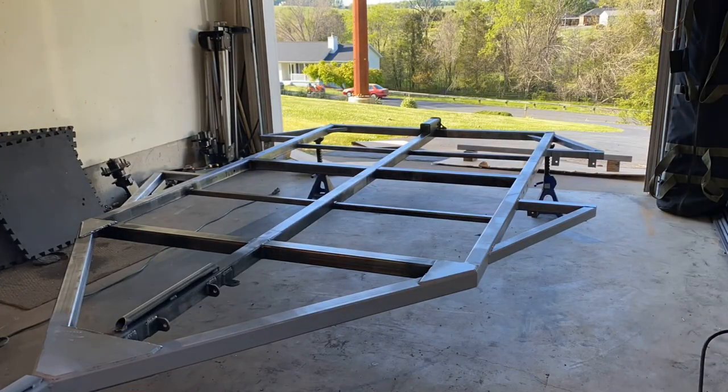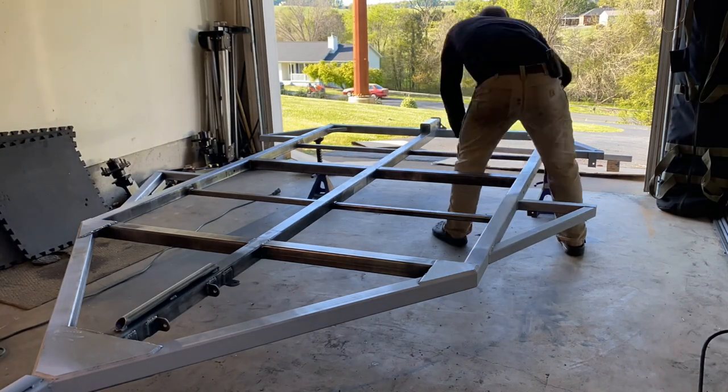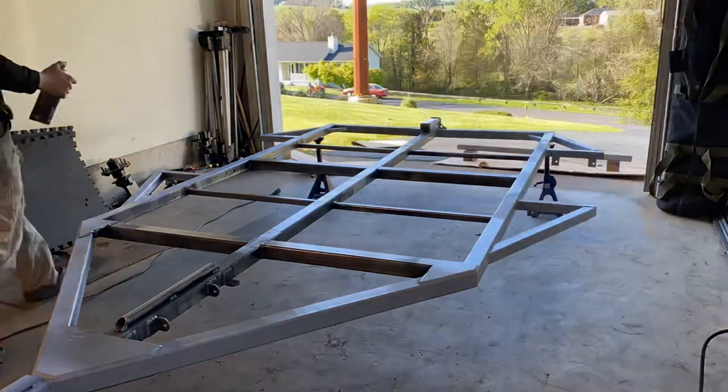In preparation for priming the frame, I went ahead and sanded everything down with 120 grit and then wiped it clean with some acetone on a shop towel to get all the debris, grease, and anything else off that would make the paint not stick very well.